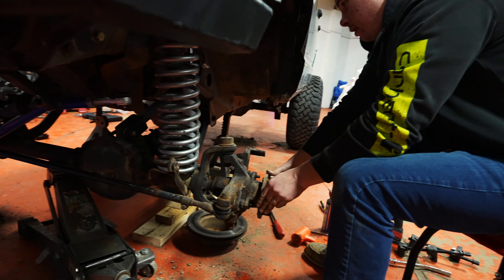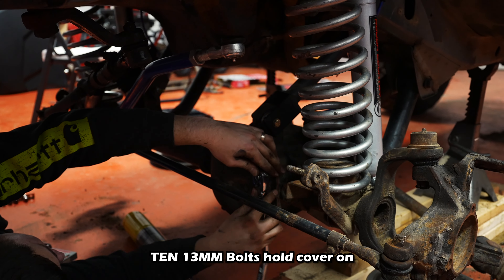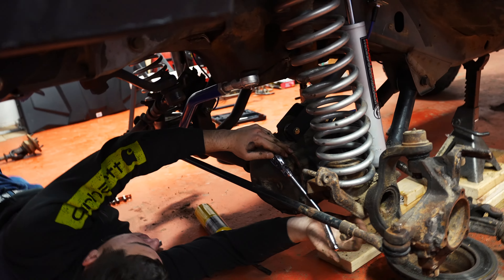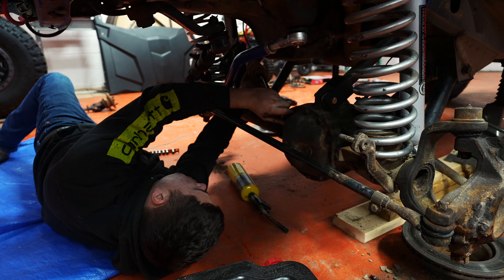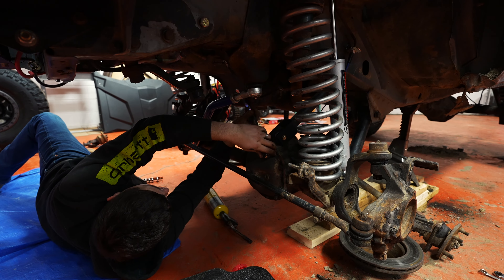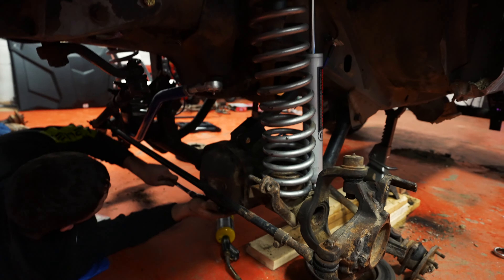We got both axles out. Definitely would suggest using heat and some WD-40 or something. Now you've got 10 thirteen-millimeter bolts for the diff cover, and then we'll reveal whether or not she's got metallic in her. That's where you take the center section out — we're hoping we can get by the drag link without taking it out. Use a little bit of heat on those too, just a little bit.